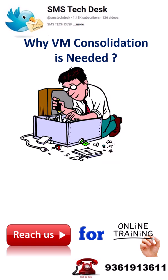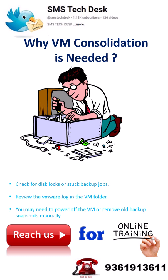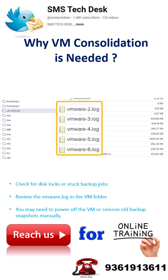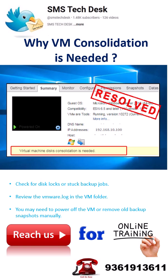If consolidation fails, check for disk locks or stuck backup jobs. Review the VMware.log in the VM folder. You may need to power off the VM or remove old backup snapshots manually. Once done, the warning will disappear and your VM disk chain will be clean and stable.